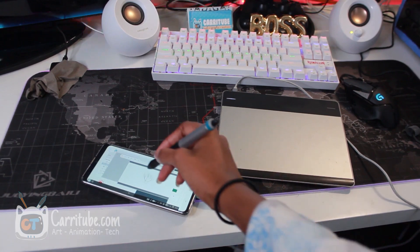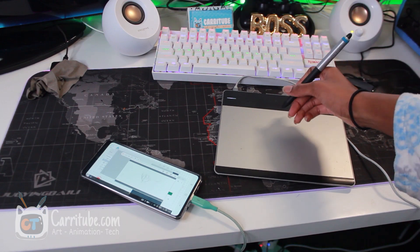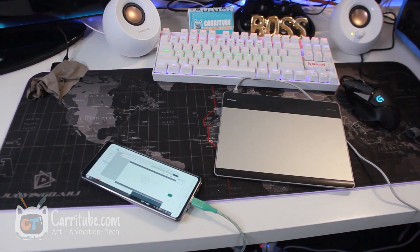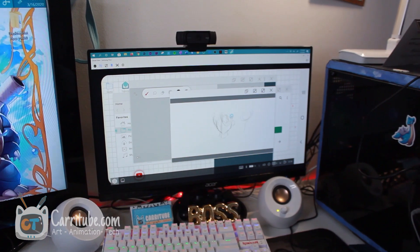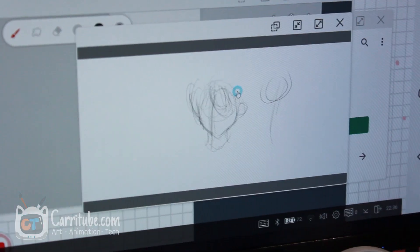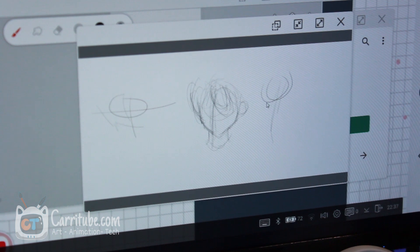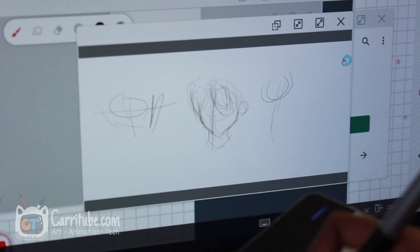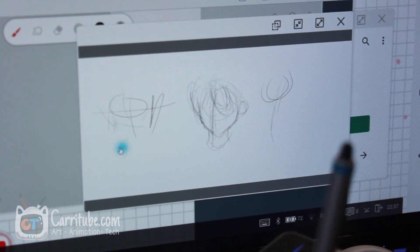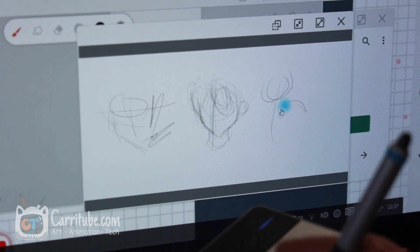Here's the setup I'm rocking: the Samsung Note 10 Lite, my Intuos Pen and Touch drawing tablet, and my PC where it's all working from Samsung Flow. Let me zoom in. I'm not using my phone for this — the pressure is just working.